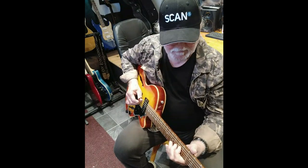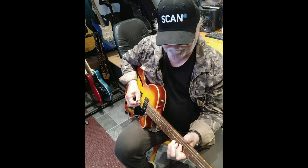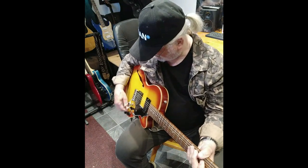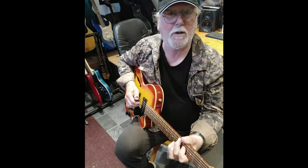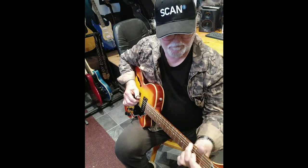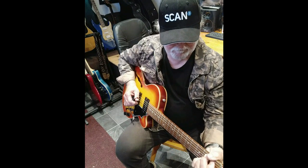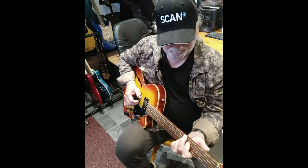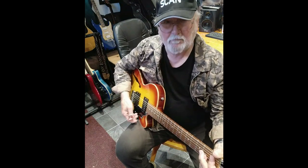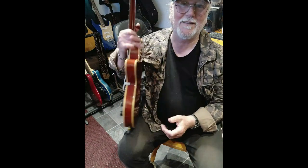The treble pickup has quite a lot of bite, and the middle setting is a nice sort of plummy sound. Nice one — you don't see many of these around, I tell you.